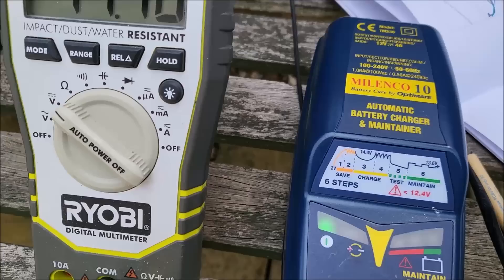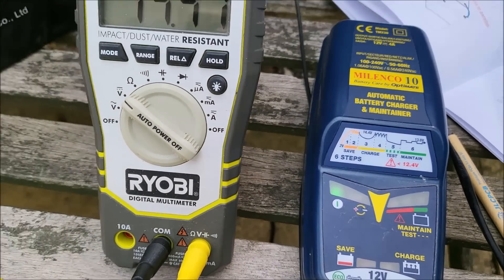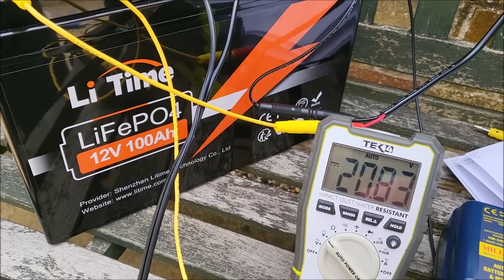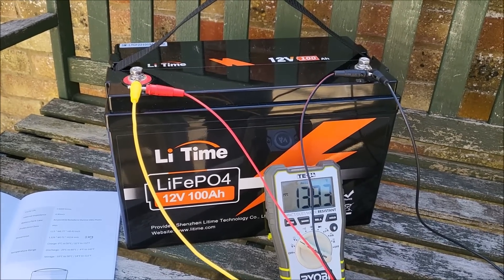The sun's come back out. The lead acid battery charger is now thinking it needs to do some sort of maintenance, so it stopped charging. But that's fine because the solar panel — and there it is. It was about 14.4 something volts.